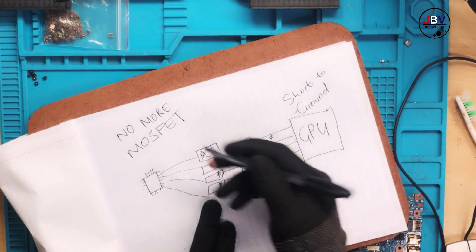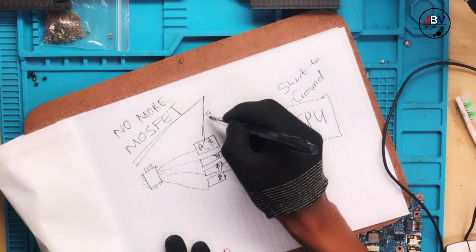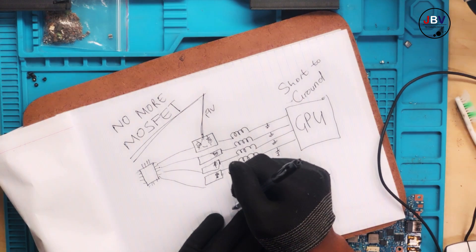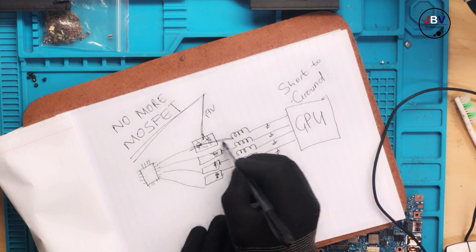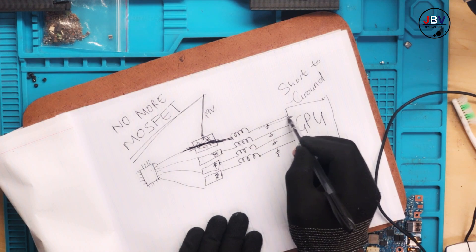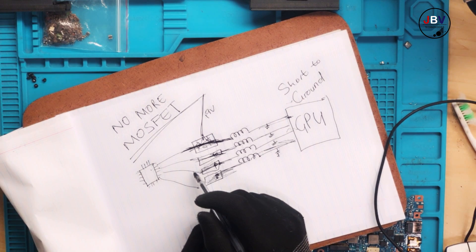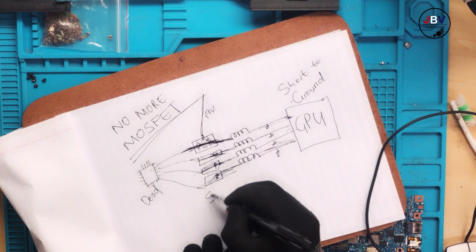No more MOSFETs. The 19V supplies these ICs which also act as MOSFETs internally. If one of these ICs gets shorted, it's very bad — it will send the 19V everywhere on the chip, straight to the GPU. Almost everything here will be sending 19V directly, meaning you will have a dead chip and shorted MOSFET.